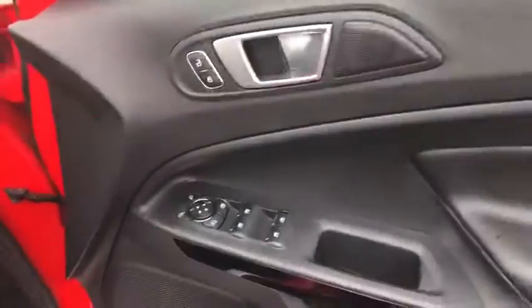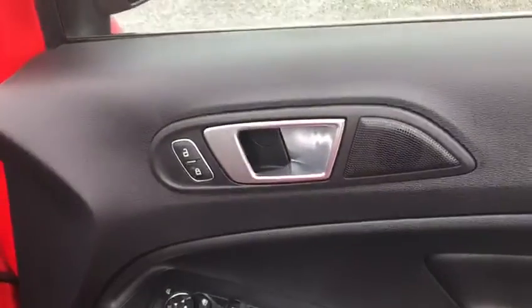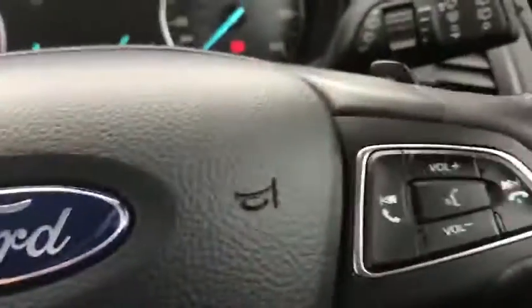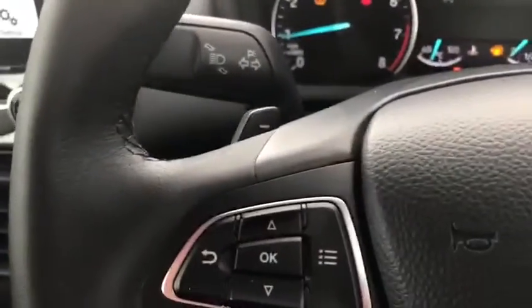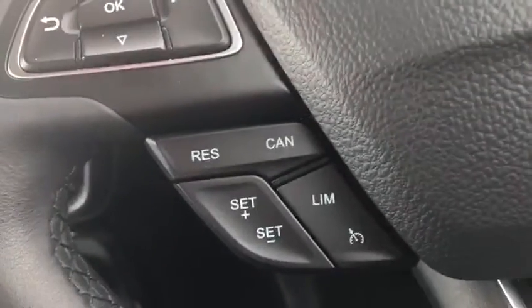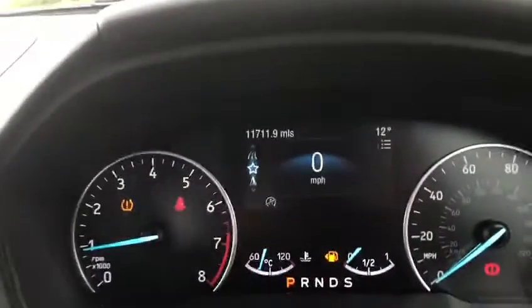Moving into the front of the car: you've got your electric windows, central locking, and wing mirror controls on the door as you would expect. You've got your lighting controls down here, steering wheel controls with the flappy paddles on the right and on the left, and then your cruise control settings just here.